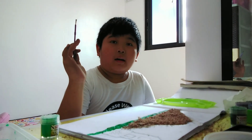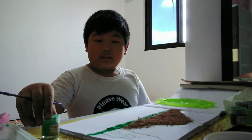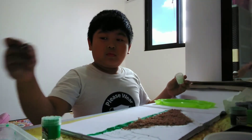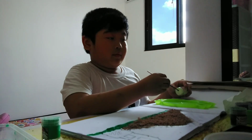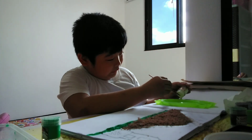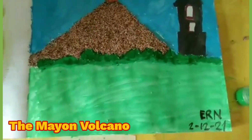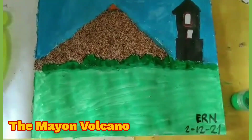Okay, I'm done with my math performance task, so I'm continuing my arts performance task. I'm mixing light green and white to make it lighter. Unfortunately, it's going very slow. My painting is about the Mayon volcano. Every three to five years, it will erupt.